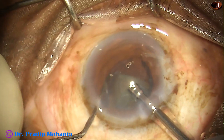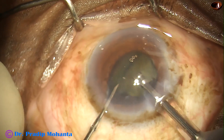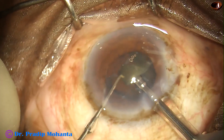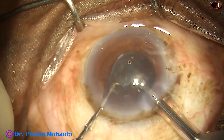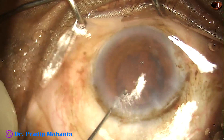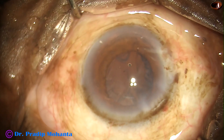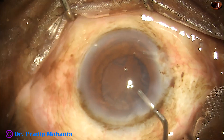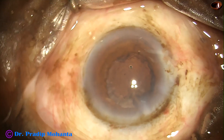The nucleus is almost managed. This is the last fragment. We can see some floppiness of the iris — the iris is tending to prolapse through the side port — but it's okay. The size of the pupil was maintained throughout the surgery, remaining almost 5 mm, and that was enough to complete the surgery with comfort.